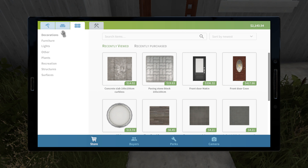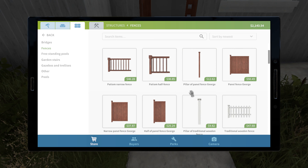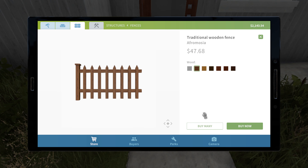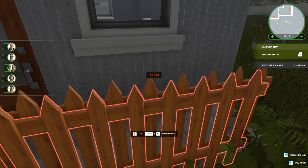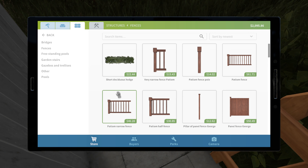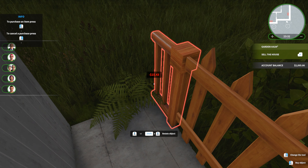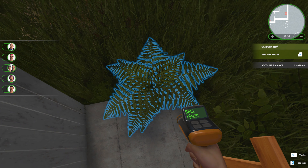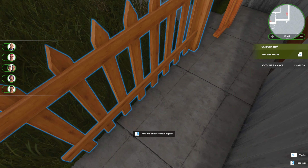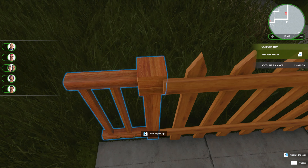Should we fence it off? Yeah, we can probably fence it off. Structures — fences — oh, we've got some nice fences here! Let's go for a nice small picket fence, match the color to the front door. Whack that there — let's just whack an end bit here, and remove or sell that thing and that thing. There we go, a nice clear area to fit our lovely fence.